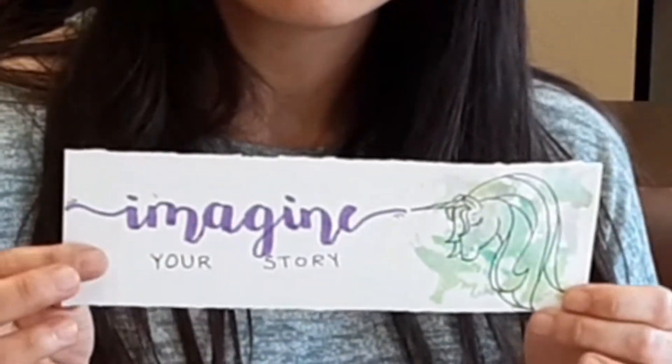Our project today will be introducing you to how to make these bookmarks, primarily the Imagine Your Story bookmark with this unicorn and some other samples as well. Once you get comfortable with the techniques, you can move on to making other items using modern calligraphy. The possibilities are endless and it just takes practice. So make them for yourself or gift them to a friend.